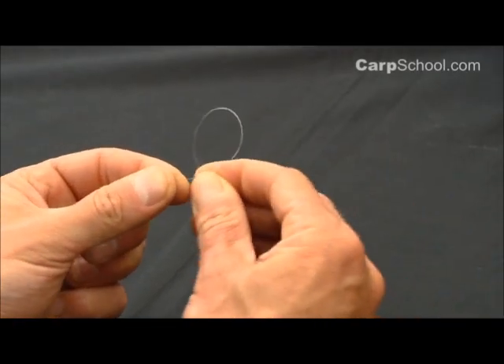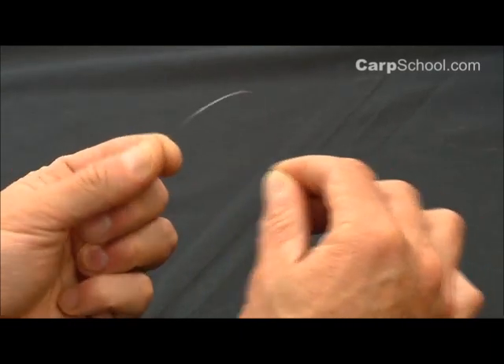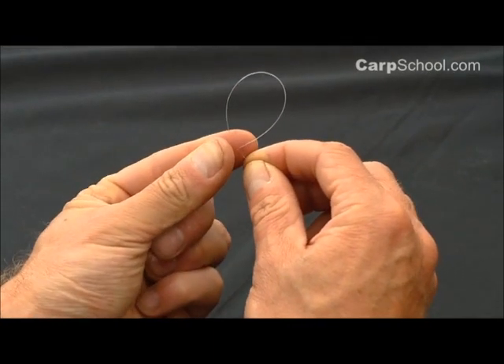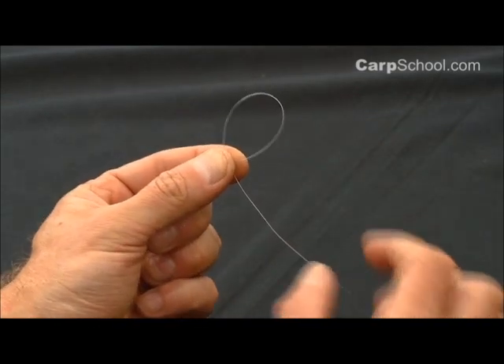Create a loop of line with the tag end being behind the standing line, okay? And have it standing up like so — like a balloon, lollipop, however you like to look at it — and pinch it in your left hand between the thumb and the forefinger.